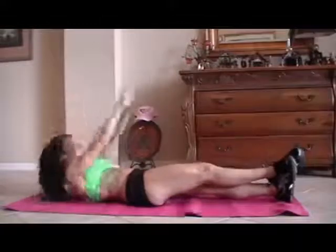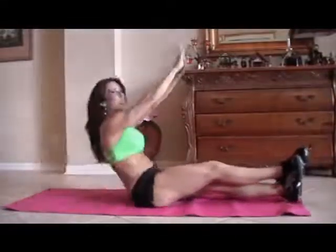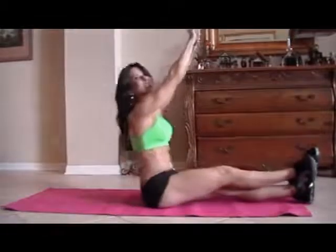One, two — if you can only go halfway up, go halfway up — three, whatever you can do, just work those abs, get them stronger. Five, six. It took me a long time to get my abs in shape and get them stronger. It doesn't happen overnight. Ten — it's hard to talk and count — eleven, good job, twelve, you're feeling them? I am. Thirteen, fourteen, and the last one, fifteen.